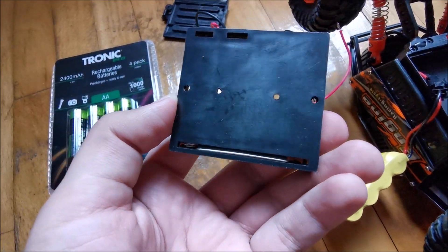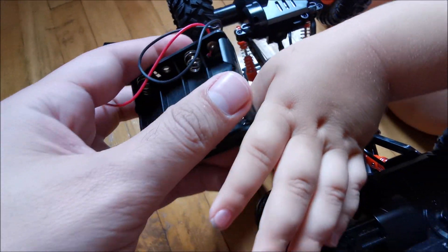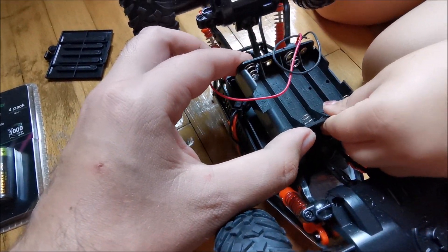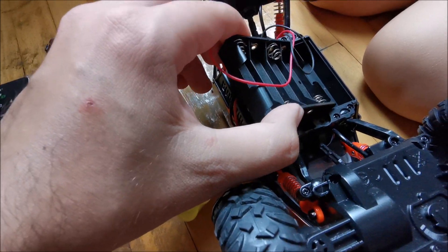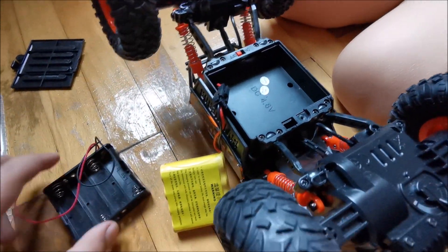We also have one of these battery holders for four double-A cells, which coincidentally kind of fits quite well in here. If it doesn't fit perfectly we will make modifications, but I don't think they are required.